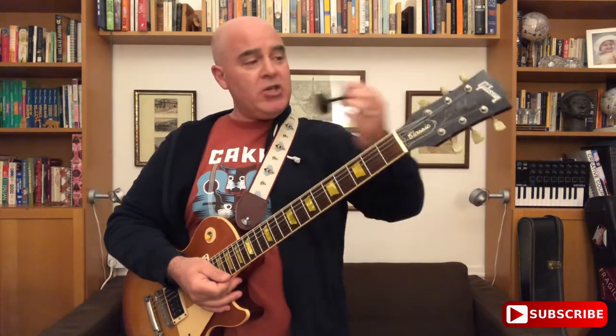Now, we tune because we love, and most of us use these headstock tuners like a Snark. So I want to make sure that if you're using one of those and you're tuning on stage, you do these four things every time.